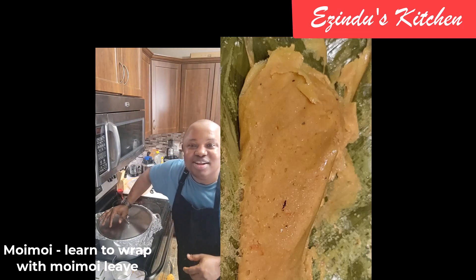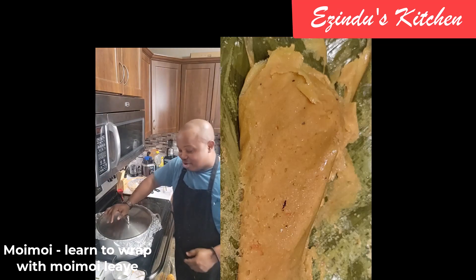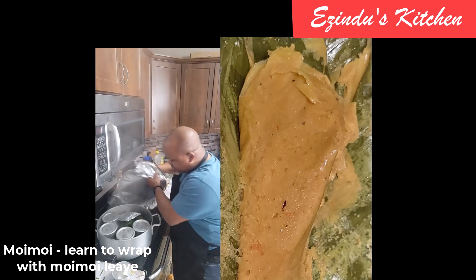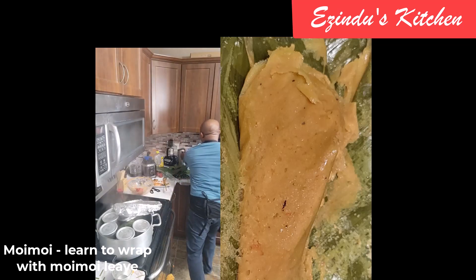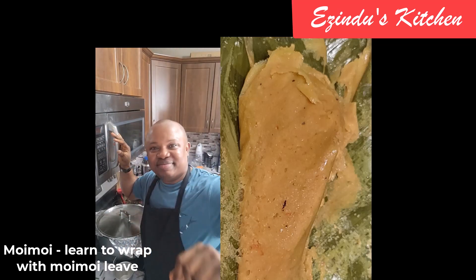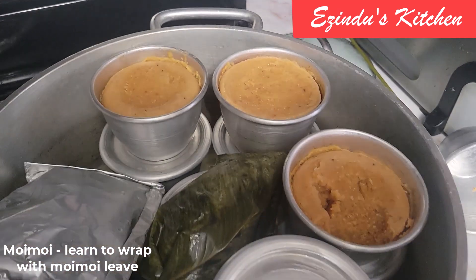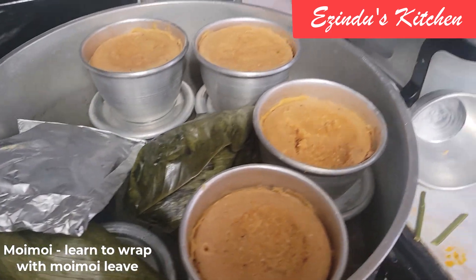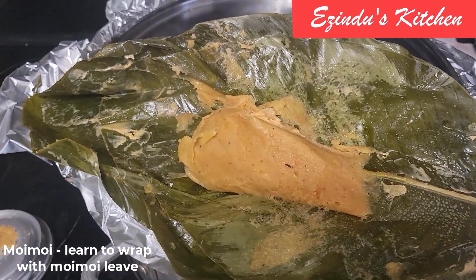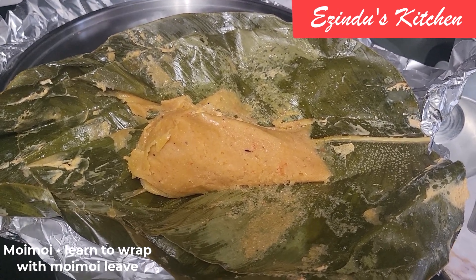I decided to use a voiceover because I needed to provide more information as I continued to cook. At some point I added a little more water as it continued cooking — again, add gradually so you're sure you're cooking the right way. We are almost done, and this is the beauty of what I've just made. Imagine how beautifully the moi moi is looking! I hope you guys love it — take care of yourselves and I will see you in my next video. Bye!